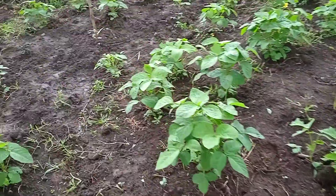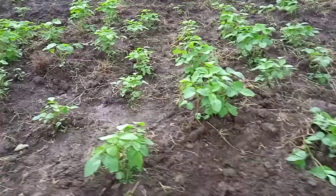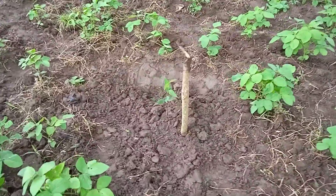The eucalyptus trees are here. We have planted Giyu 7 all along here, and then the Giyu 7 is intercropped with this soya.